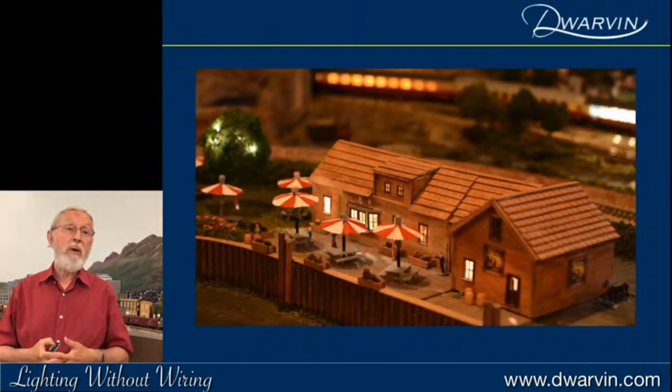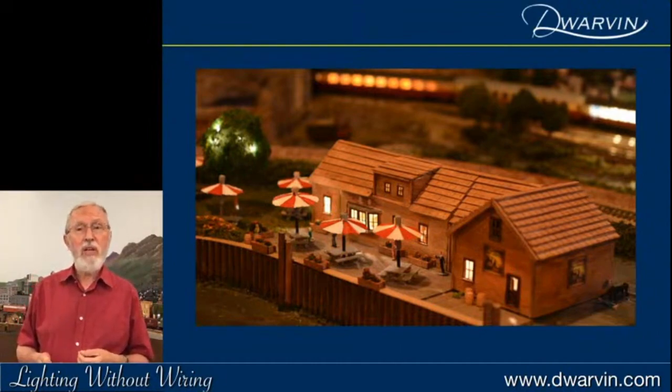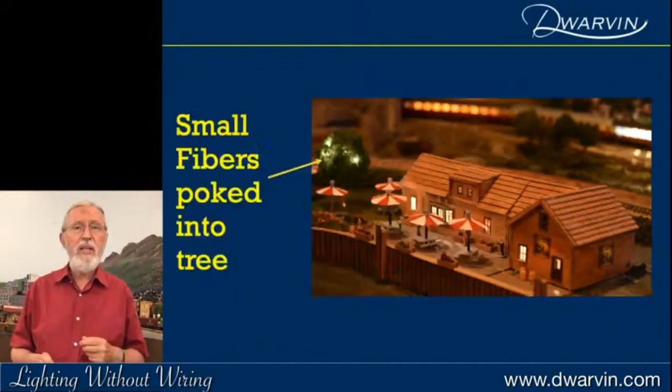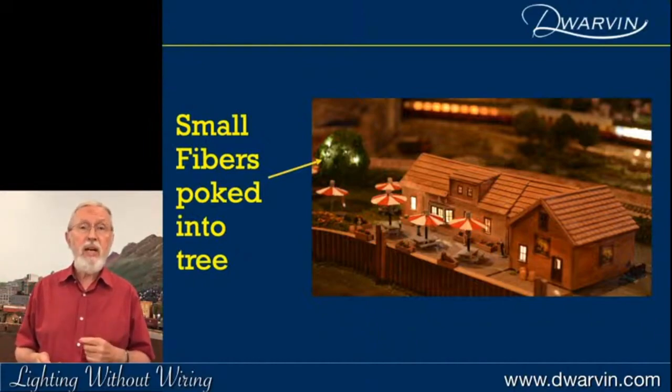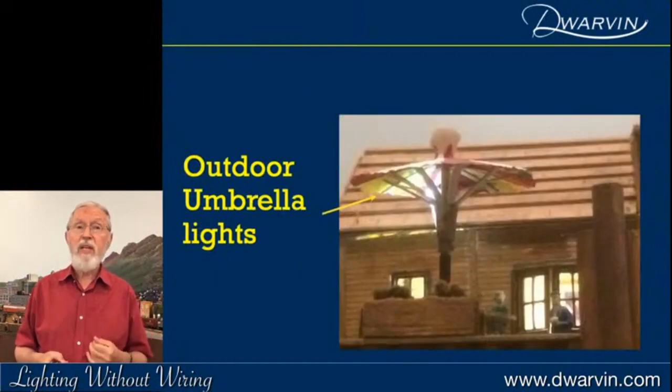I love an English pub, so I built one from scratch and obviously wanted to put a whole load of lighting into it. I wanted to put some lighting up into the trees because I love that fairy lighting feel — small fibers just poked up into a tree, very simple. I also wanted to have some lighting underneath the umbrellas on the tables, and again, very easy — just put a fiber up there and I've got lighting.